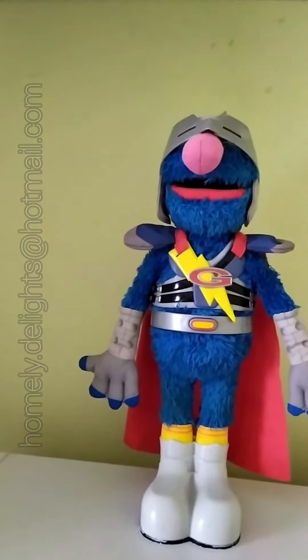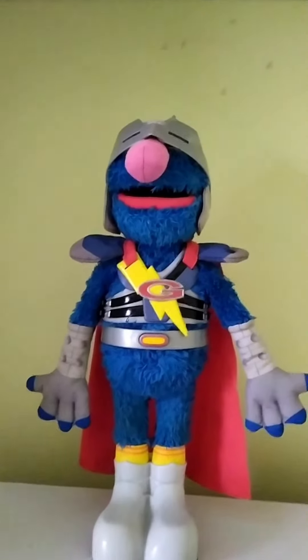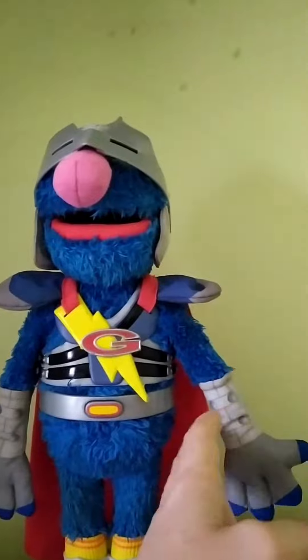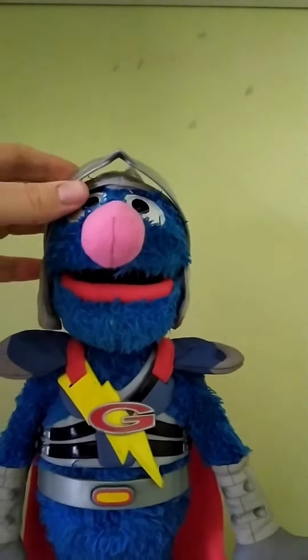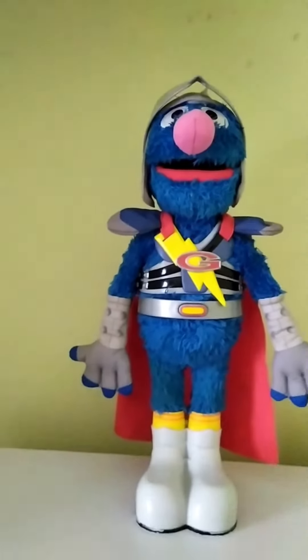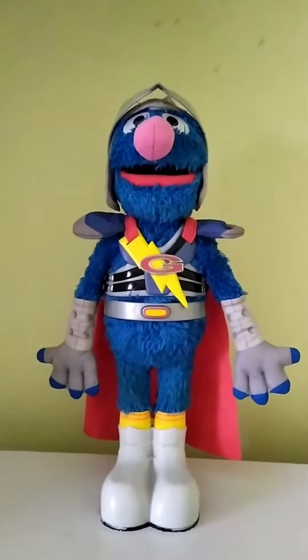What's pretty cool about this toy is not just his little moveable arms or his little moveable head — we'll just pop up his mask — it's that he can actually sense when he's flying.